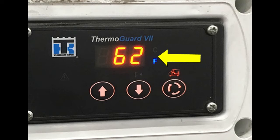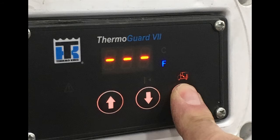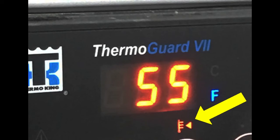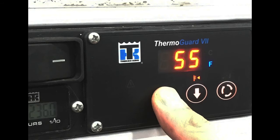Either the Fahrenheit or centigrade icon will be lit to show which temperature scale is being used. Now that we can see the box temperature, let's see what our set point temperature is. We'll start by pressing the select key until the set point icon lights up. When this icon is lit, the set point temperature will be showing on the standard display.